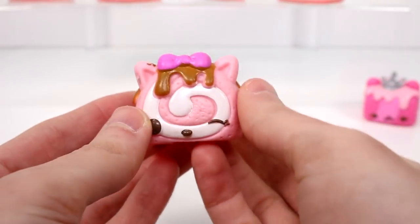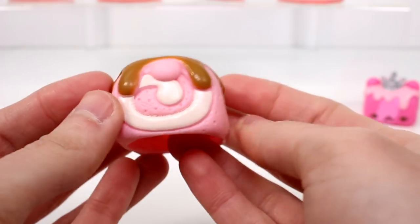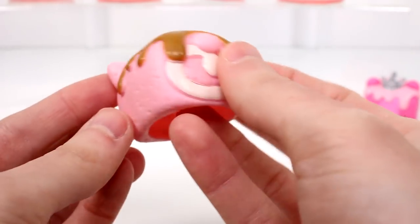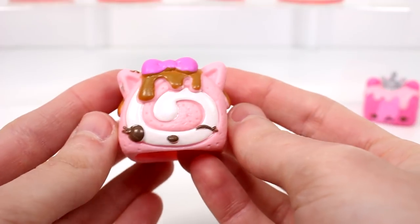And then we have Straw Kitty. She's supposed to smell like strawberries, and she does — she smells like strawberries, again very faint though. She has some chocolate drizzle on her and she just looks so cute. Look at her winking.